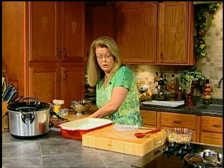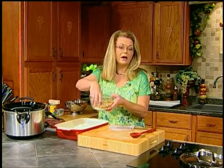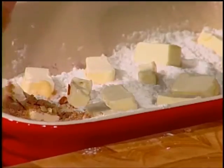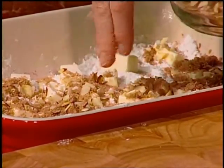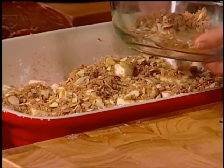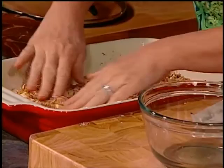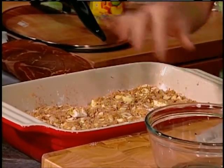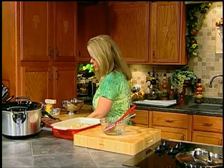Then take your crumble mixture — this is what I would put on top of a fruit crisp. You could add some oatmeal or rolled oats to this if you wanted to, but I'm not going to do that today. Just lightly put that over top of the butter mixture all over the top of the cake, and that is it. That was simple. Anybody could do that. 350 degrees for about 40 minutes.